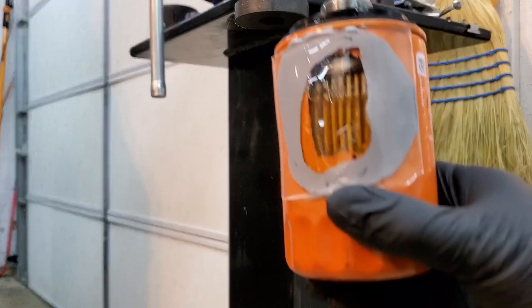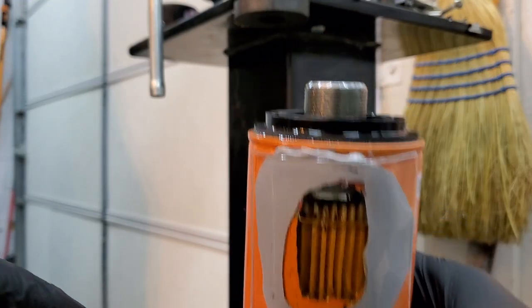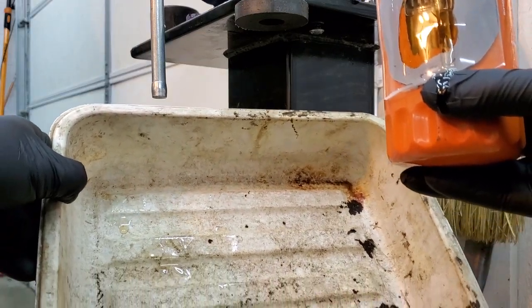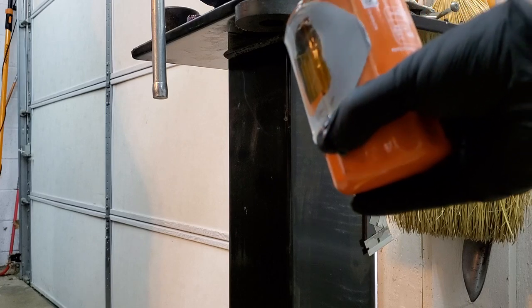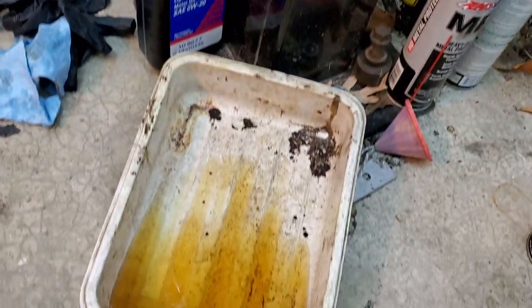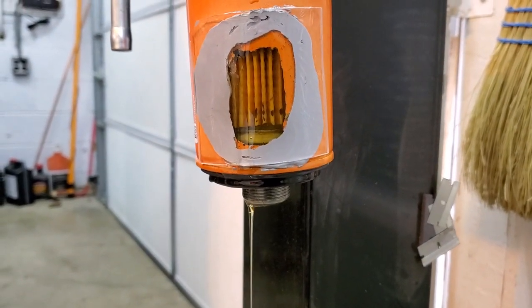If the anti-drain back valve works, we should not see much oil escaping the filter. As you can see, it's about three-quarters full — you can see right here at the top of the oil filter, the oil is there and it's not going anywhere. Now we're going to use this empty container and see how much oil we collect. If the anti-drain back valve works, we should not see much oil.